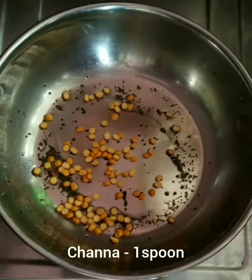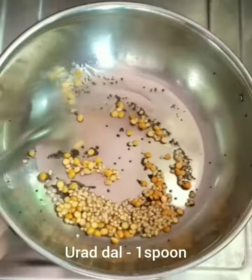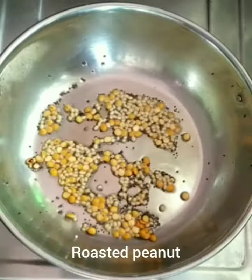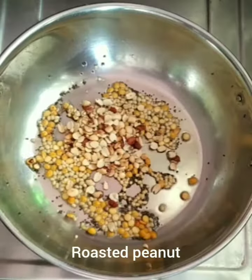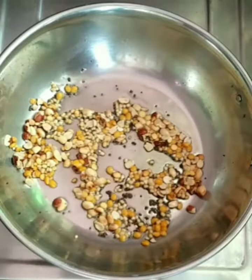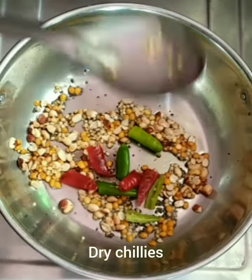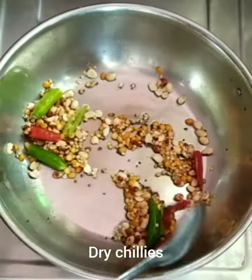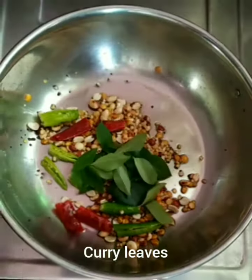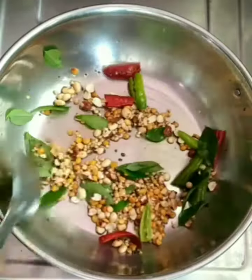Pour 1 tablespoon of salt and fry. Add 2 tablespoons of oil. Add 2 green chilies and add lemon juice.